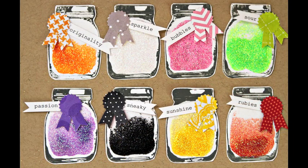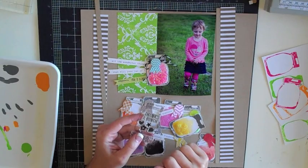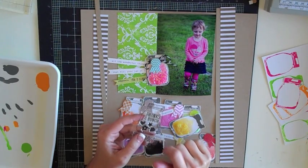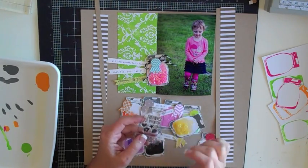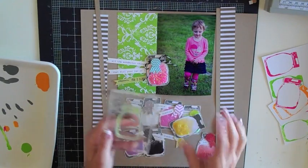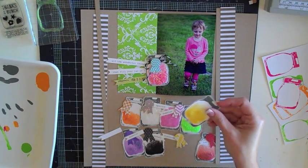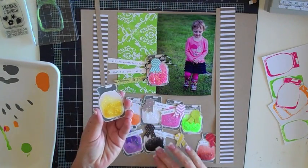This time around I'm going to be using this jar stamp by Dear Lizzy American Crafts. This is just a fun stamp and I love that you can just use the stamp part of the jar and not the inside, so you can put whatever you want inside the jar. And that's kind of what I did with this layout — you can see all the jars here.